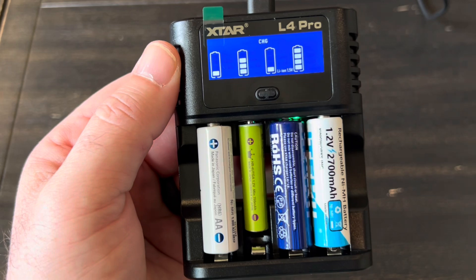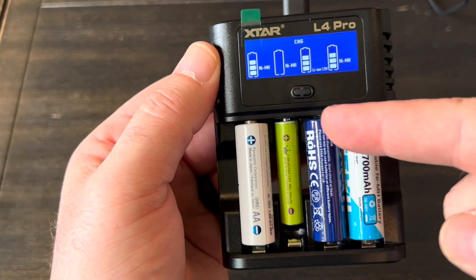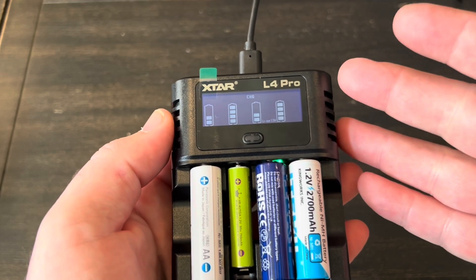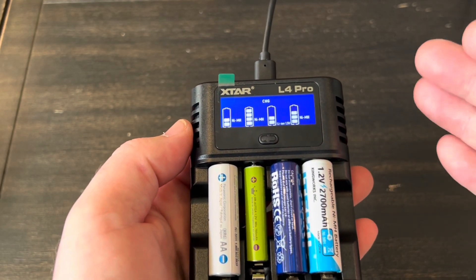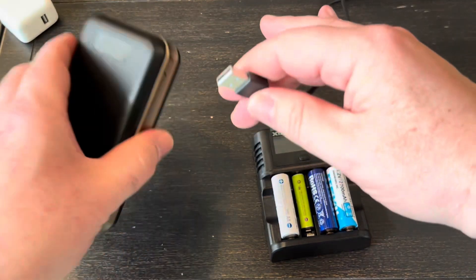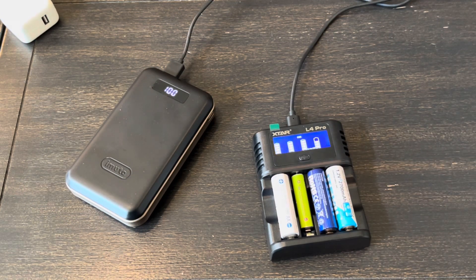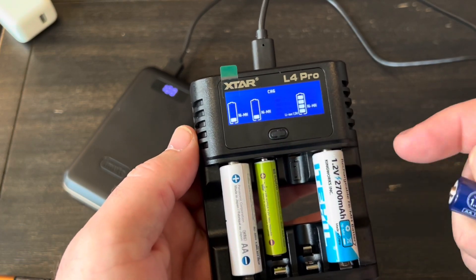I'm going to let this run for a while and top all of these off. These three slots here do seem to be low — the indicator is going all the way down and all the way back up. But this one over here is at least 75% full, so it's just having to top that one off. The screen has actually dimmed down significantly — I'll hit this button to bring it back up. It dims down like that so the charger itself uses less power. That's important because you can just use a battery bank to charge this — you don't have to use a wall adapter. The screen dims after one minute, and you can wake it up by pressing the button or by removing one of the batteries.